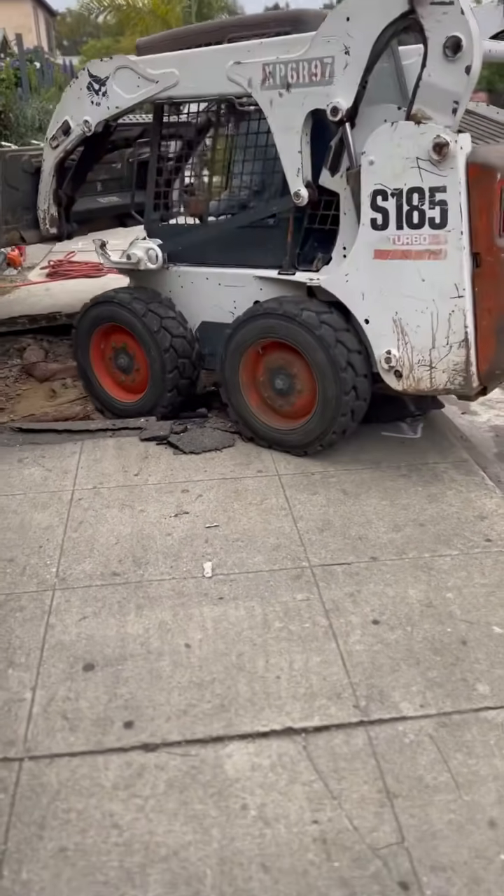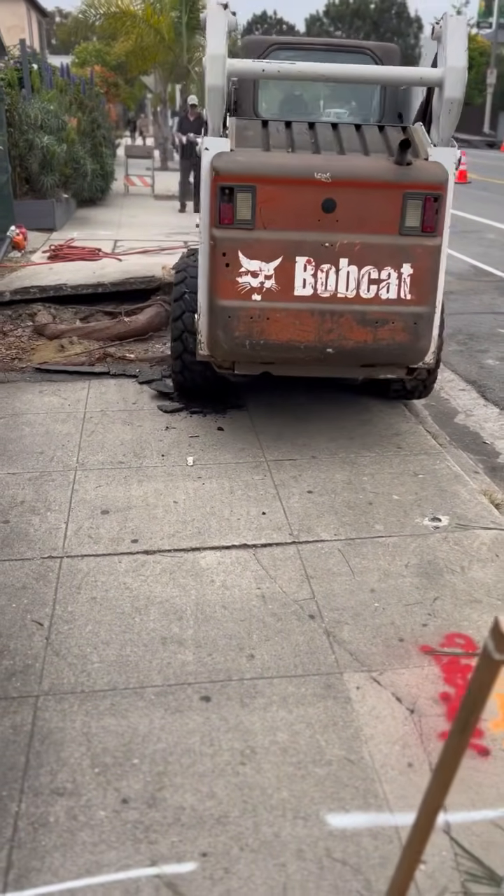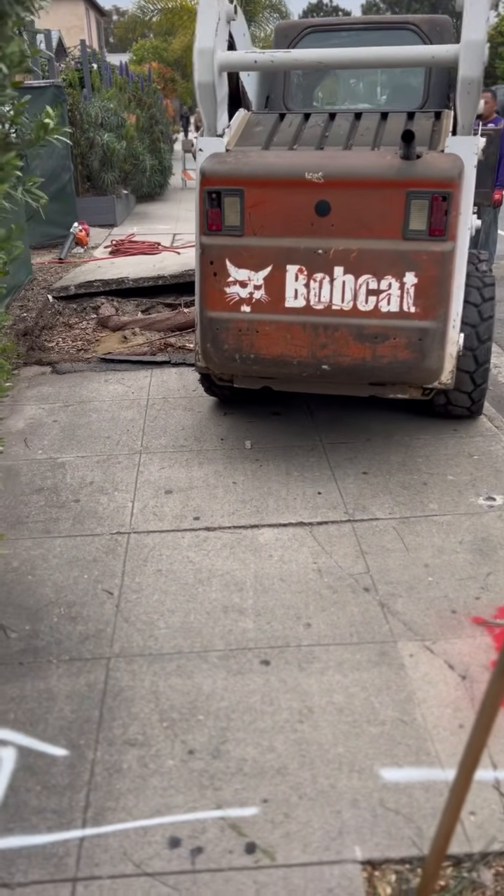Hopefully looking at these videos and listening to this explanation can give you an understanding of why generally you don't need rebar in flat work.